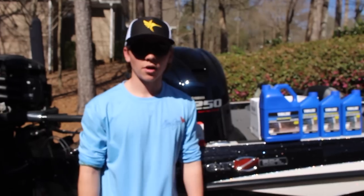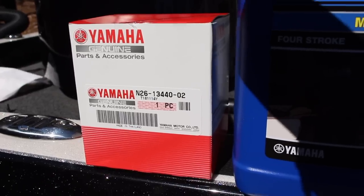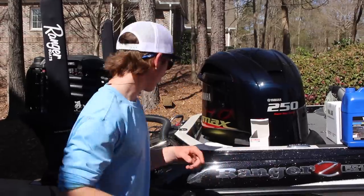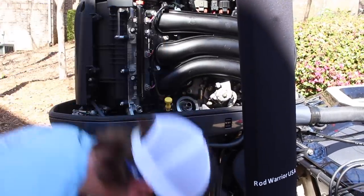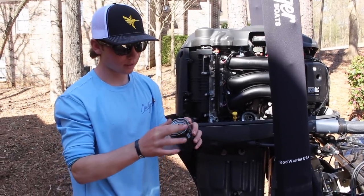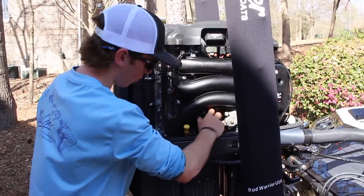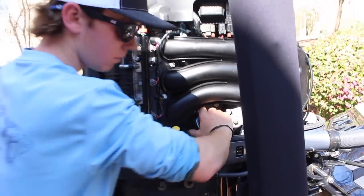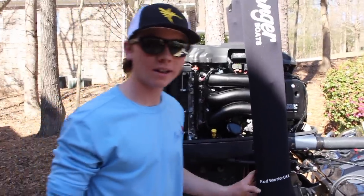Now we're going to replace the oil filter — this is just the Yamaha parts oil filter for the Yamaha F-250. I'll leave all these parts down in the description below where you guys can get them. Where we pulled this guy out, we're going to thread it back in, but first we're going to take a little bit of oil out of our pan and run it right around this gasket to make sure we have a good seal on the oil filter. Then run the oil filter right down the threads, and once it's in there tight, grab the wrench and tighten it back down a little more.